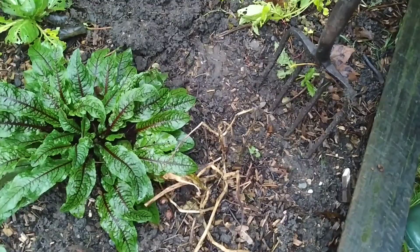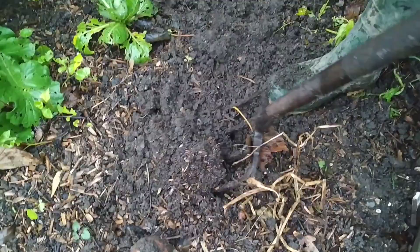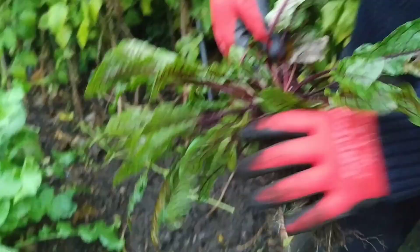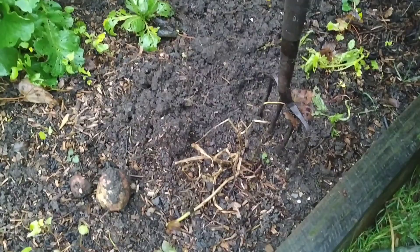There's another one here. You see this sorrel — I planted this a few years ago and it just pops up everywhere and establishes itself really well wherever you put it. But none of us in our house like sorrel, so this goes to the chickens. There's another potato here that's sprouted itself.